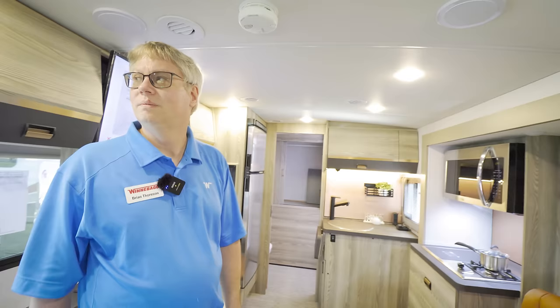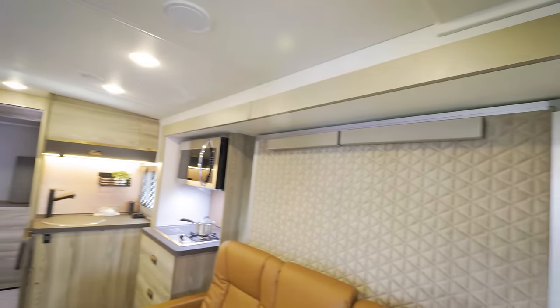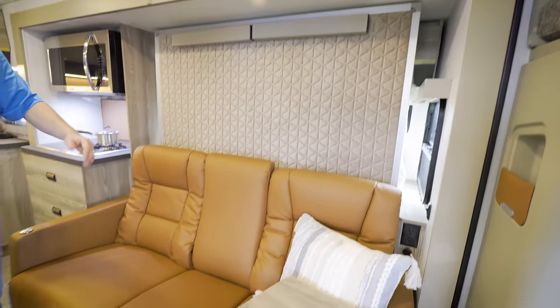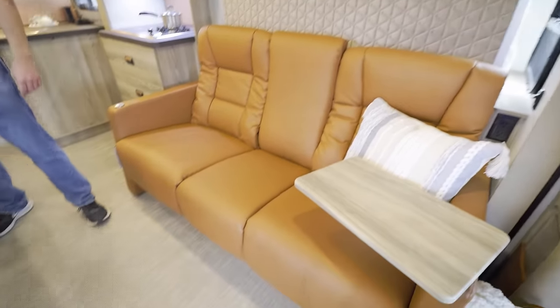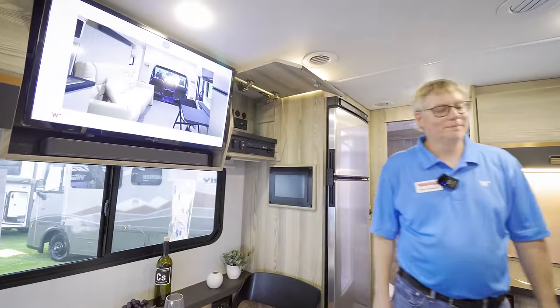The Murphy bed operation is the same as the 24D: fold the seat backs down, extend the legs, then press the button and it power-drops down automatically.